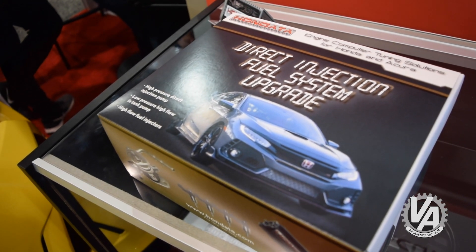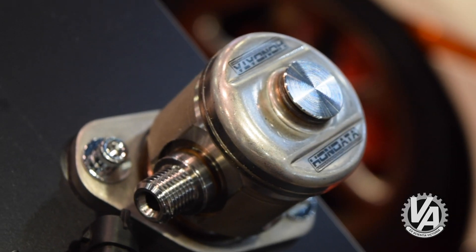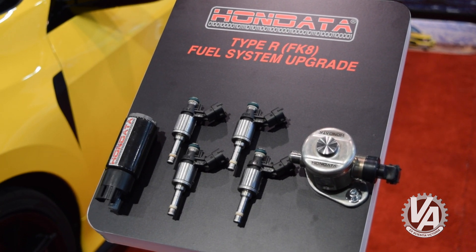Today what I'd like to show you is what we've been working on for the last year — we have released the Civic Type R fuel system upgrade. It's not just a fuel pump upgrade, it's a full fuel system. We've got five different components: a low pressure pump, a high pressure pump, a high pressure fuel line, a low pressure fuel line, and software. All of these items are necessary to enable us to deliver 25 to 30% more fuel and more power.